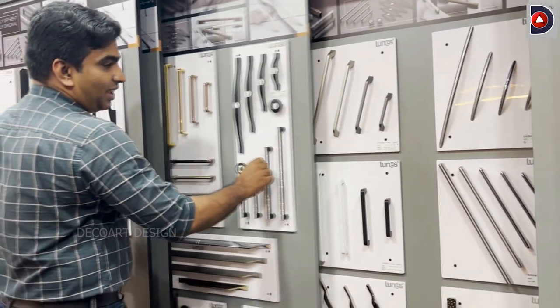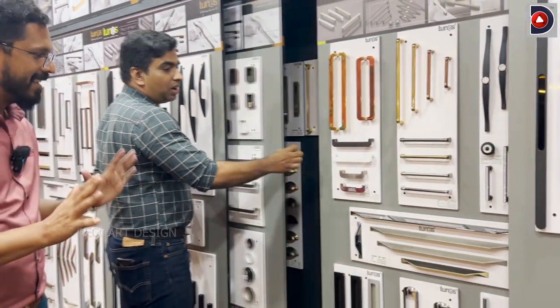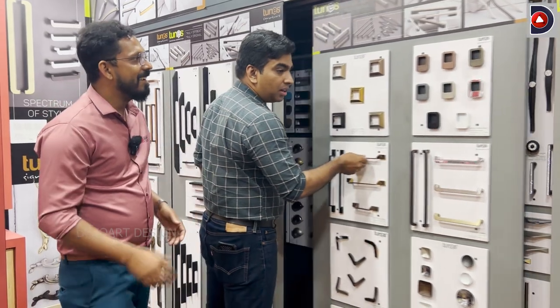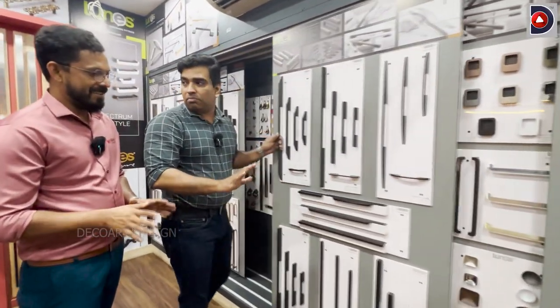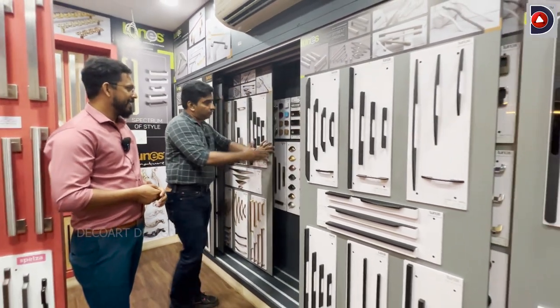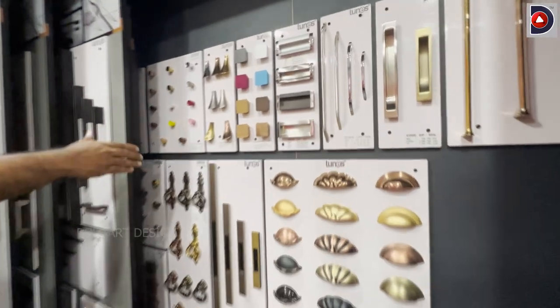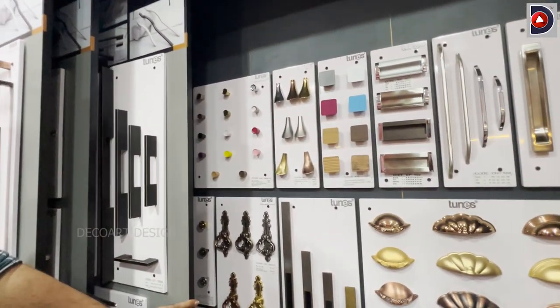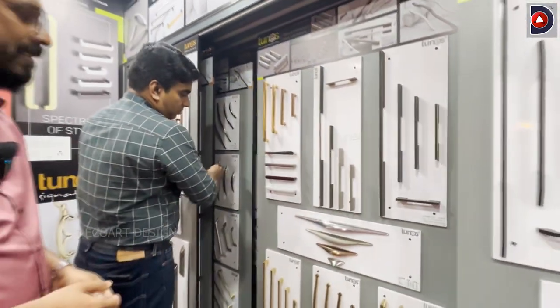This is a very special collection. We will use a laminate to create the same model. We have some new models. That is a PVD coating — Physical Vapor Deposit coating. It is the highest quality coating.